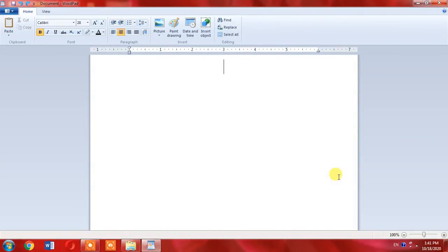Hello friends. In this very short tutorial you will learn how to type the hashtag or hash symbol with the help of your keyboard. It is very simple and very easy.